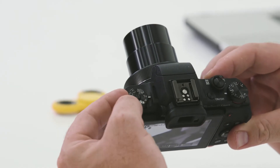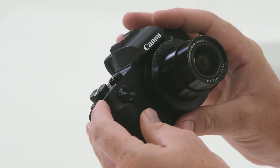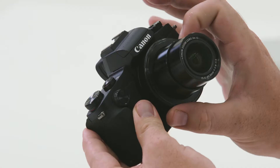Next, we're going to have a look at manual mode. I'm going to change my dial on top to M for manual, and now I have control of both depth of field and shutter speed. When in manual mode, this top multi-function wheel controls my shutter speed and the multi-function wheel around the outside of the lens controls my aperture.